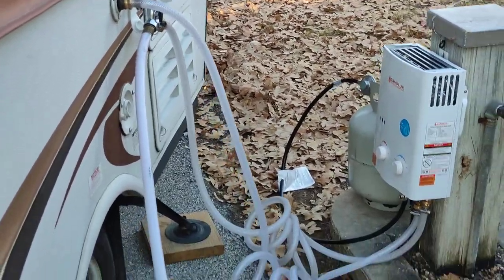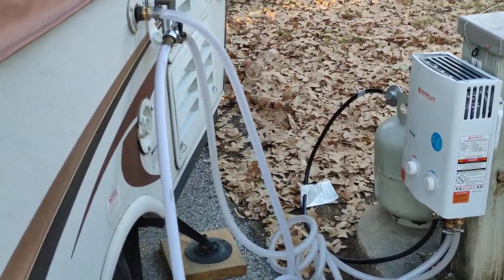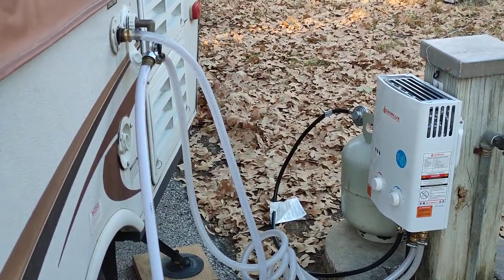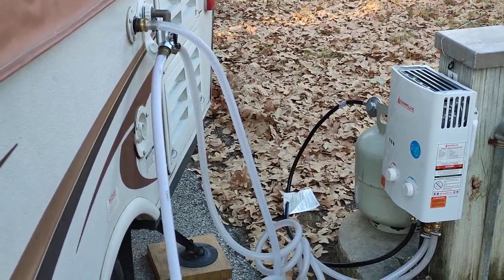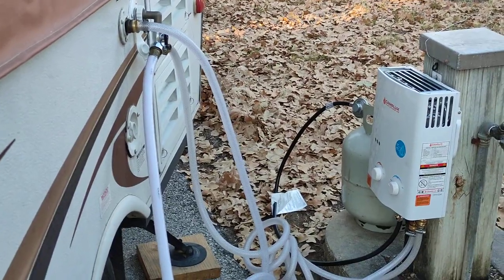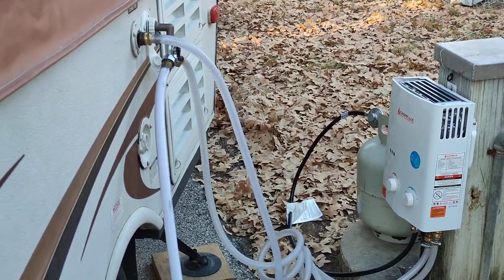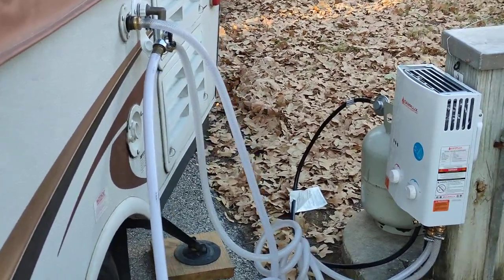This unit will work on very low water pressure — like three to five PSI — so it'll work with a 12-volt water pump or maybe some kind of cistern system. If you're off-grid in a little cabin and you have enough height to get that pressure, even a solar-powered water pump would work for this.